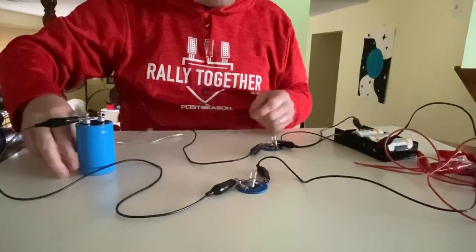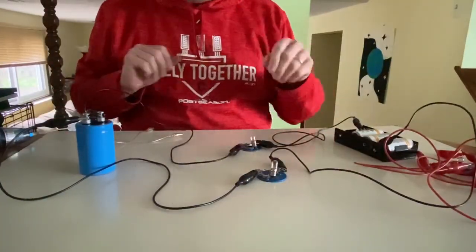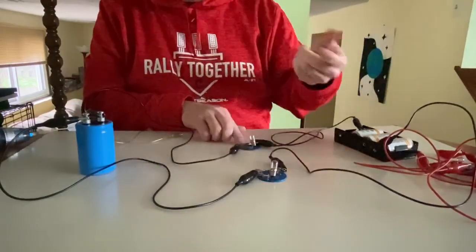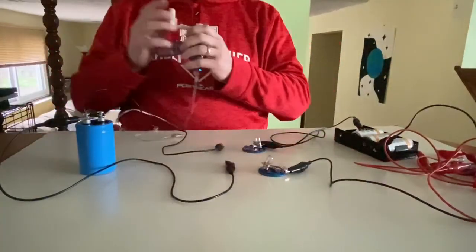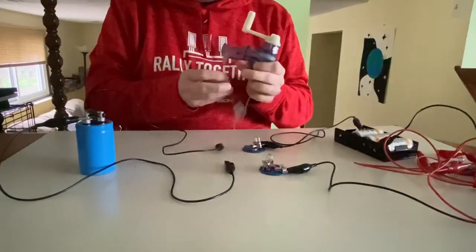We see the bulbs glow, and they glowed for longer than they did before — longer than with the round bulbs, but the same as they did when I used long bulbs previously. So let's see how the handle turn compares now.